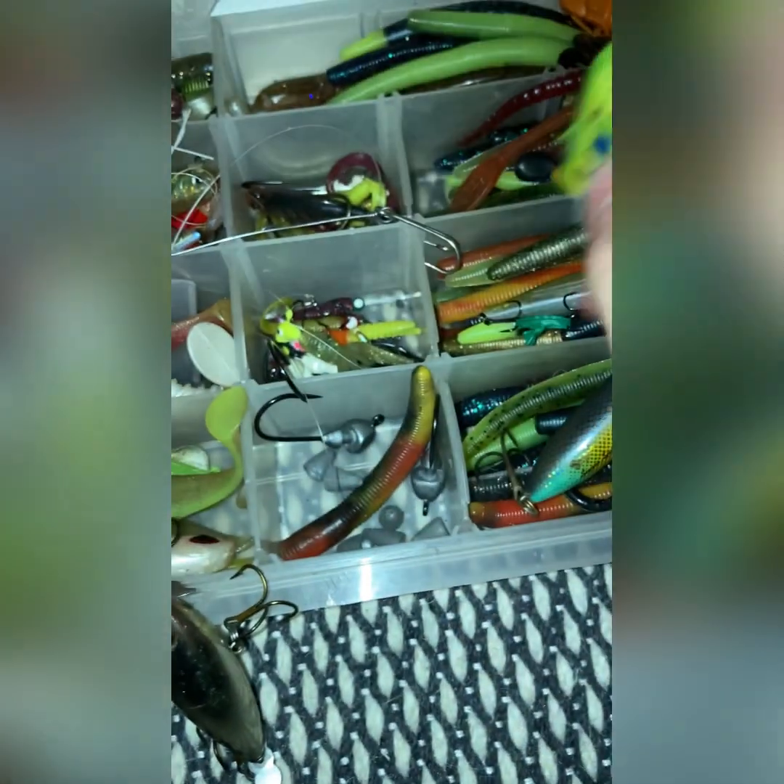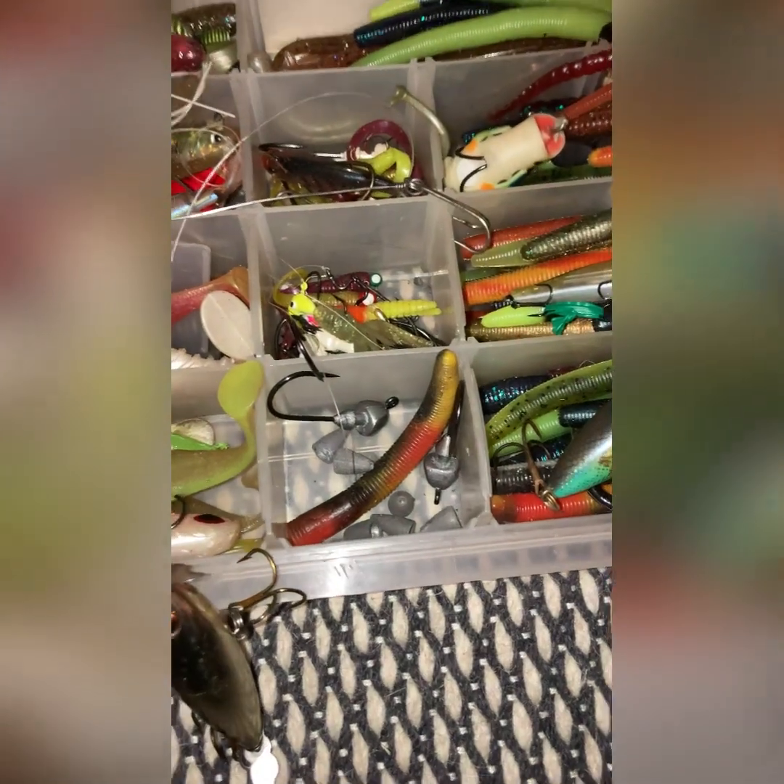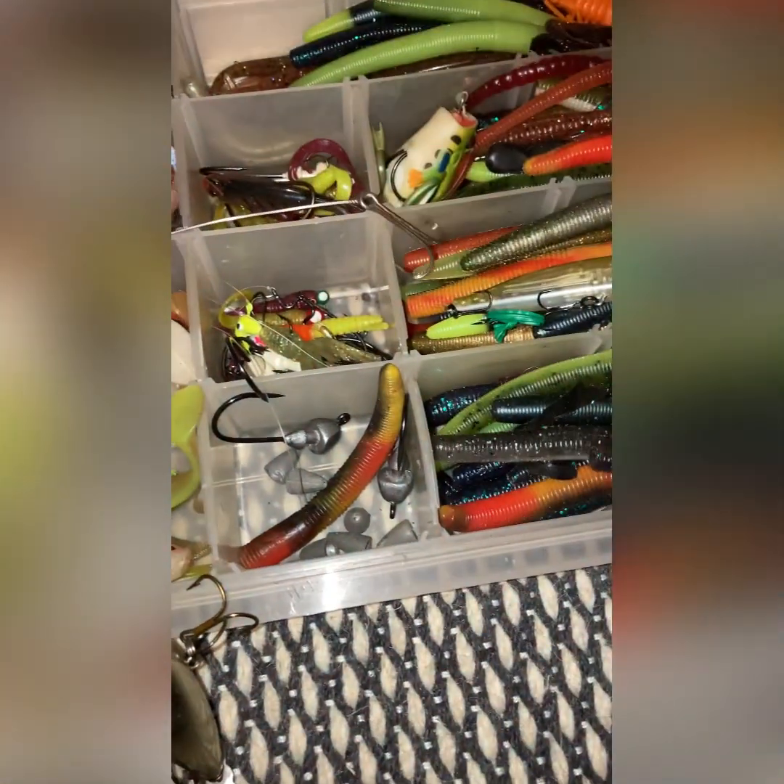It's a little frog — it's green, blue, and orange. I have not caught a fish on it yet. I had a fish come out and grab it but I set the hook way too soon. So that's pretty much all my fishing baits.